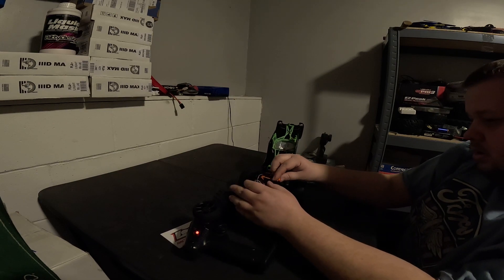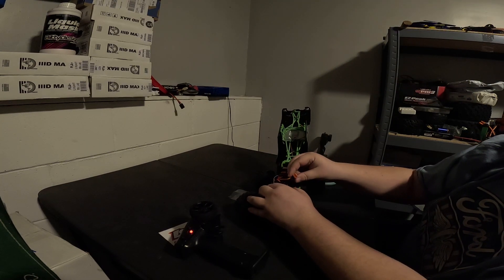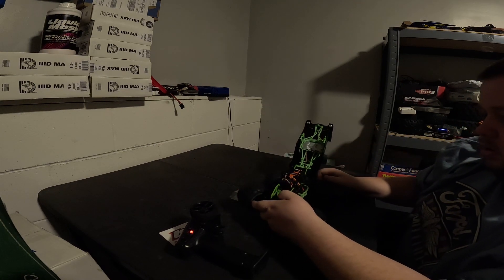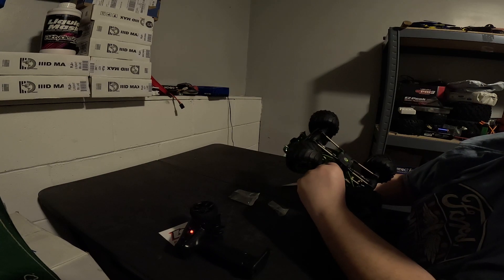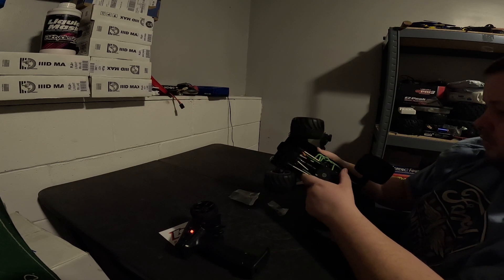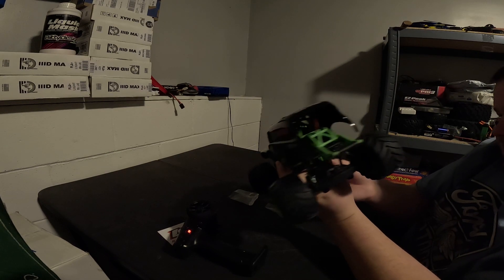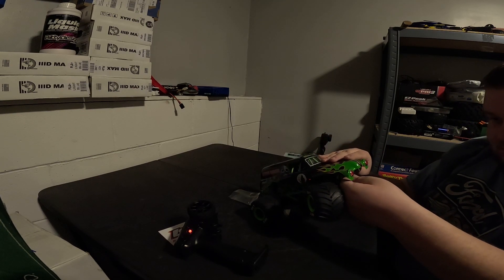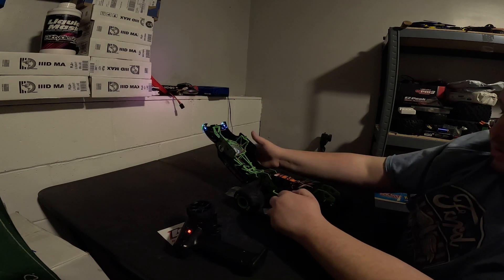Turn that on. Looks like your battery just plugs right in here. Your body actually does not use clips — it uses a knob-style fastener where you have to turn them to loosen them. There's a turn-on switch here. The switch is actually over on this side — that's why. Turn it on and take a look at the lights and things.